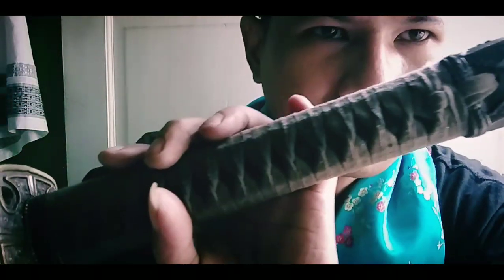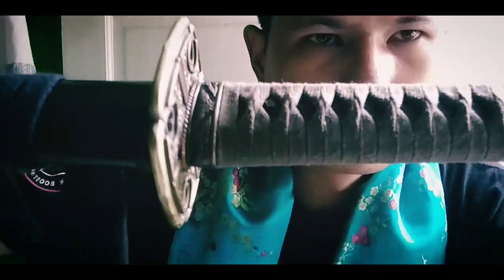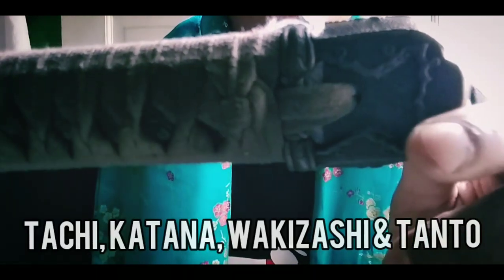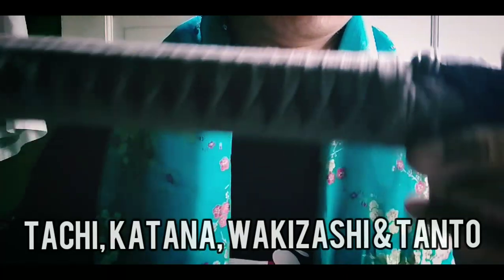Ini dia teman-teman pedangnya. Ini adalah pedang sungguhan. Kalau dalam istilah pedang itu Shinken namanya. Ini adalah Shinken, termasuk jenis pedang Jepang, pedang katana. Karena pedang Jepang itu ada beberapa model. Di antaranya ada tachi, ada katana, dan ada wakijasi, ada juga tanto, dan lain-lainnya.